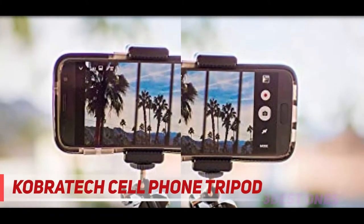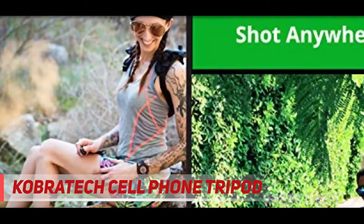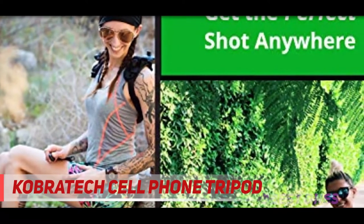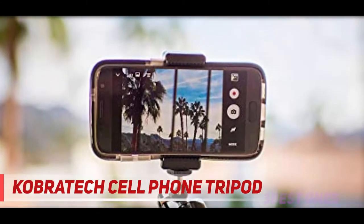The TriFlex Mini Cell Phone Tripod features a compact lightweight design that makes it super portable. It even includes a bonus QuickPic Wireless Remote Shutter, perfect for taking pictures and videos. Compatible with any iOS or Android smartphone.